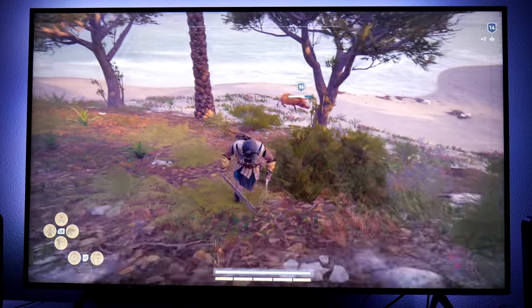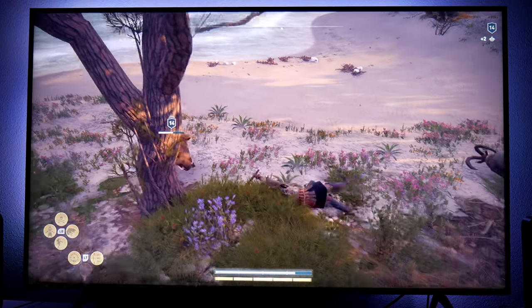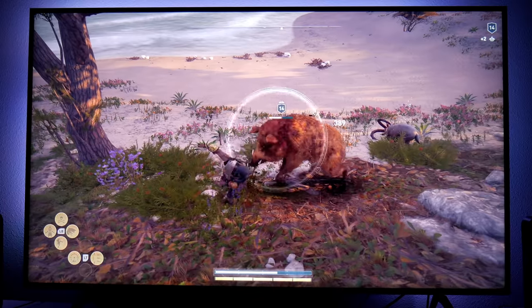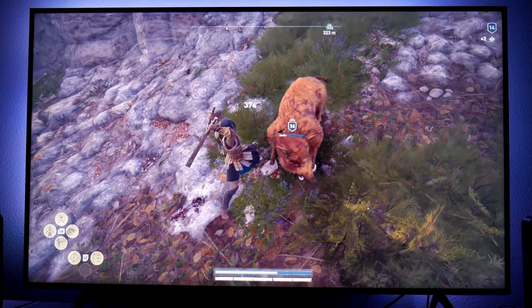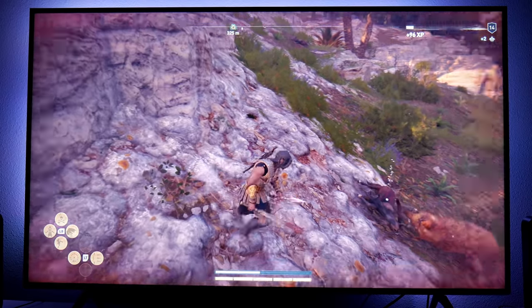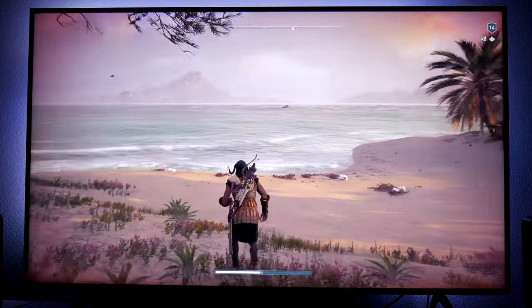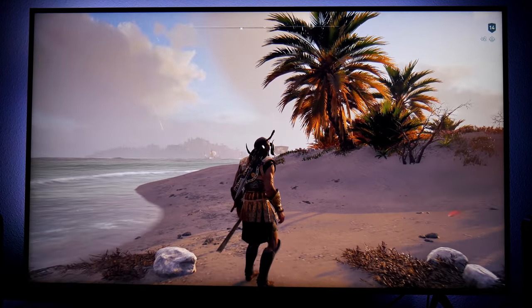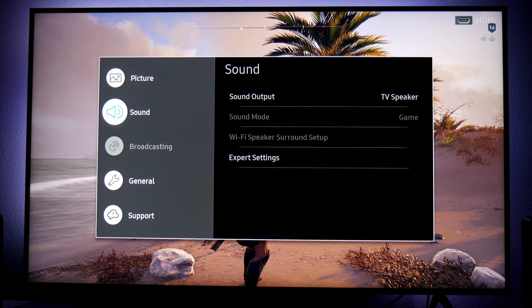The values I'm using for Game Motion Plus work really well for this gameplay. You guys are welcome to try them if you want to.